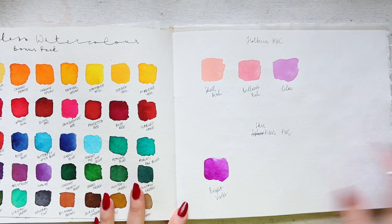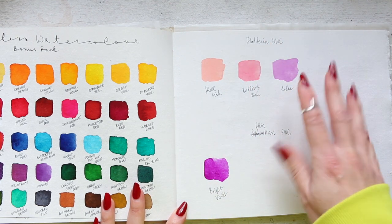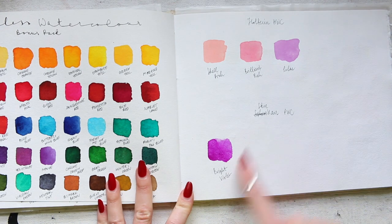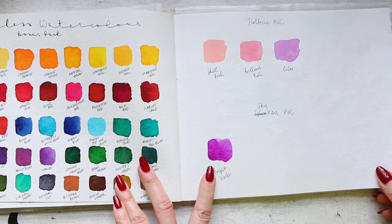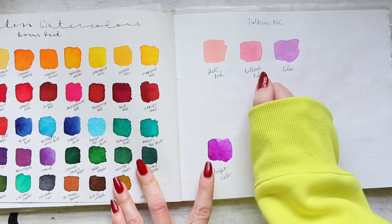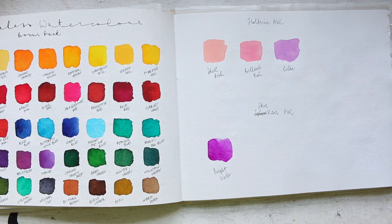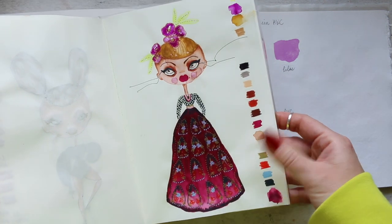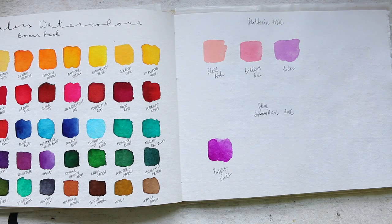Holbein HWC — it doesn't look like I expanded much of this, but I have a few colors here. And Shinhan PWC — so both of those are watercolors. This is a color that I would not enjoy much; however, it's such a beautiful combo. I also did an illustration inspired by Sarah Jessica Parker wearing a beautiful dress in one of the Instagram pictures for the Sex and the City recap. I used that color and absolutely loved it there.